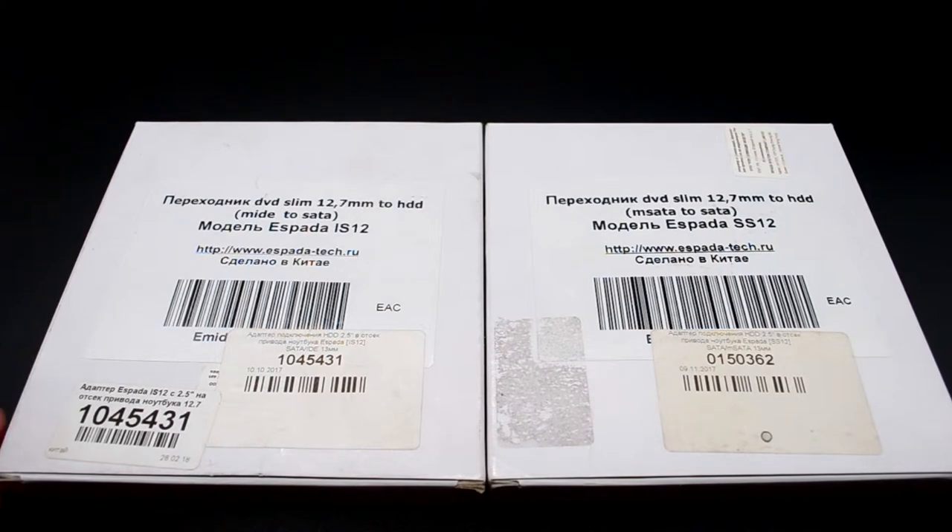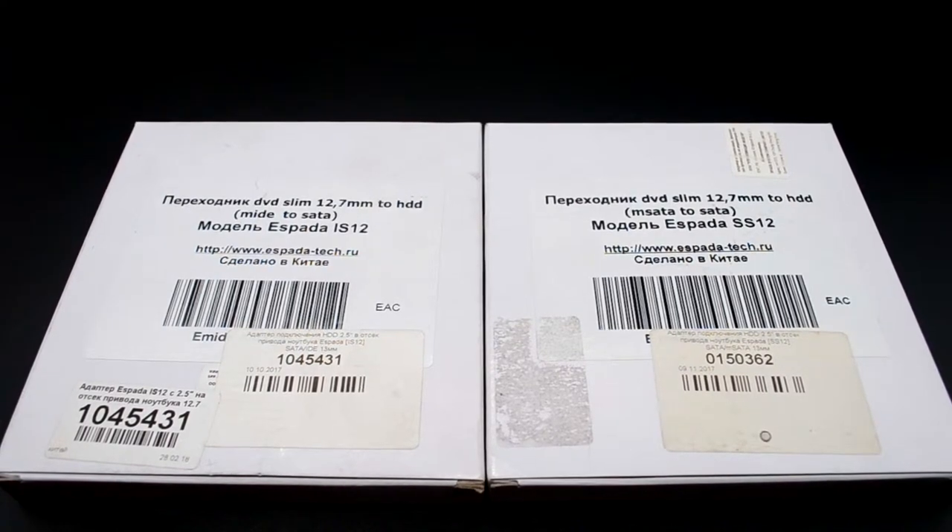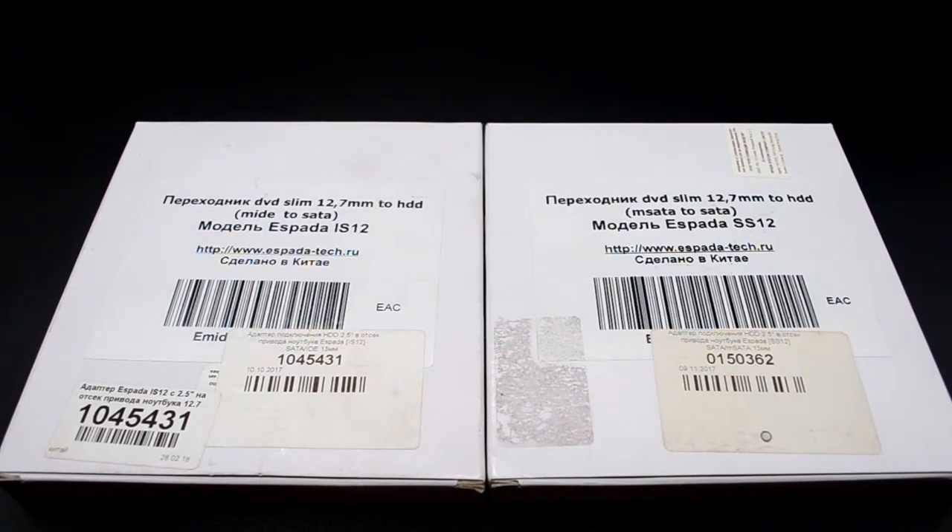Serial ATA — это подключение жёсткого диска. M-IDE — это подключение непосредственно в плату ноутбука. А M-SATA — это тоже подключение в плату ноутбука, но более новый вариант. M-IDE — это более старый, примерно до 2008 года.